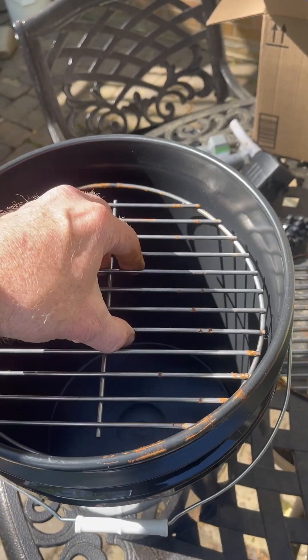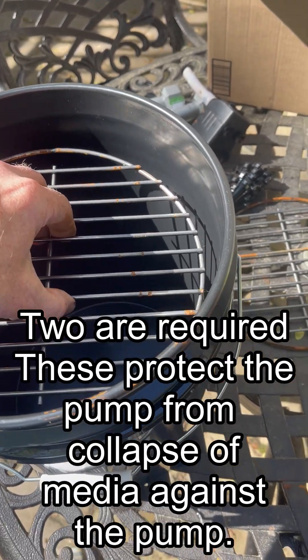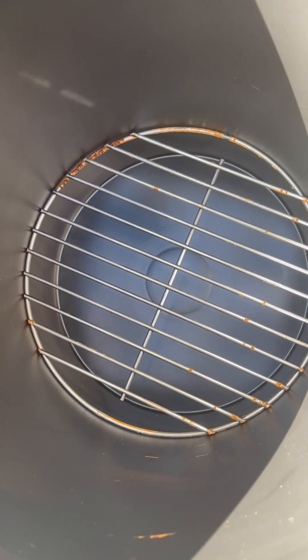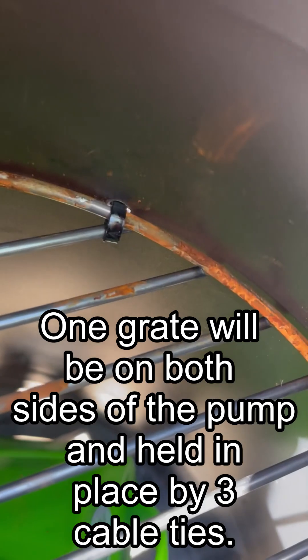One of the pieces of material in the filter is a Weber brand charcoal grill bottom grate replacement. It's about $12 on Amazon and it fits inside just about perfectly — you need two of them. One goes on one side of the pump and the other goes on the other side. Basically what it does is it keeps the filter media from collapsing on the pump, because when the filter media gets dense it will collapse and wrap around the pump and choke it down. These grates keep the filter media nice and straight so it can do its job a lot longer.